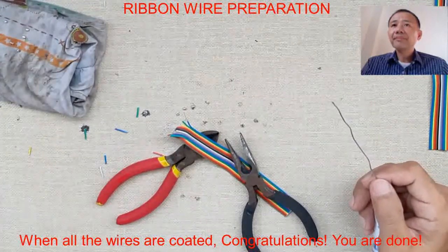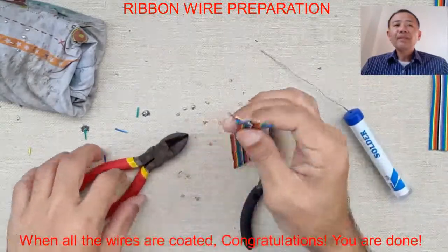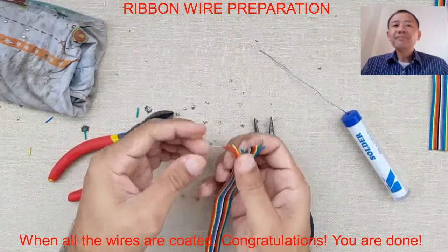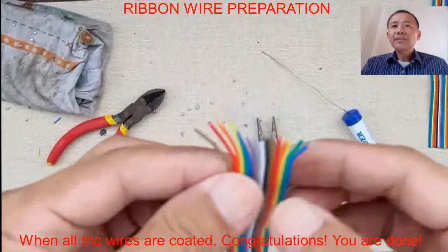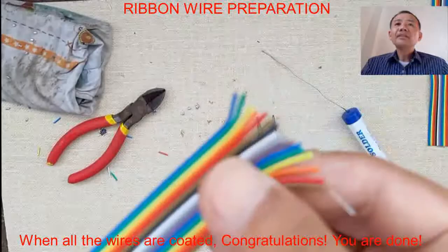Place the soldering iron on the soldering stand. If you feel that your soldering iron is too hot, you can unplug it. Now it's done — congratulations! Everything is coated and everything is ready. Congratulations!